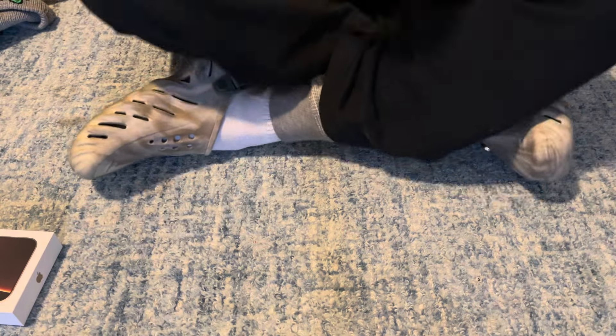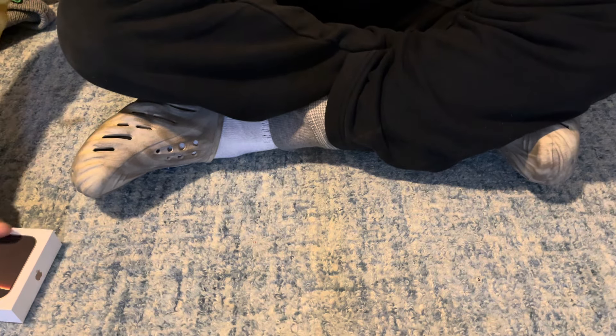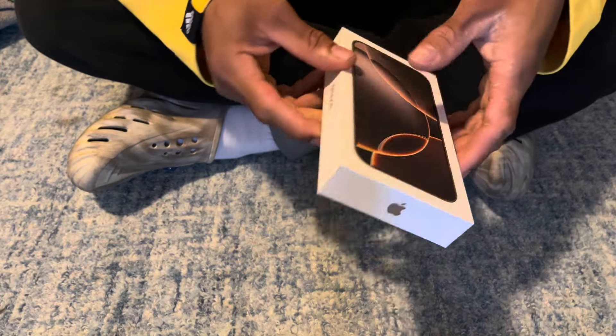What is up y'all, it's your boy keyboard coming at y'all with what I think about boxing. Pretty sure y'all are waiting for story time and quite a few things. The only reason I haven't posted those story times is because I've been waiting to get this phone — and now that we finally got it, all those videos and little knickknack things will be coming out. But let's crack open this unboxing, y'all.